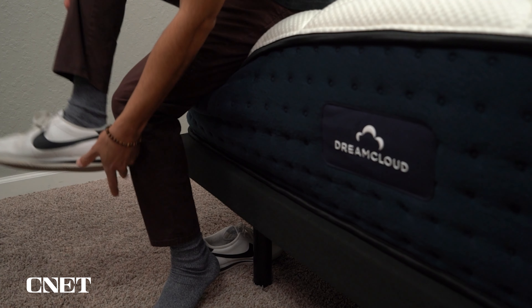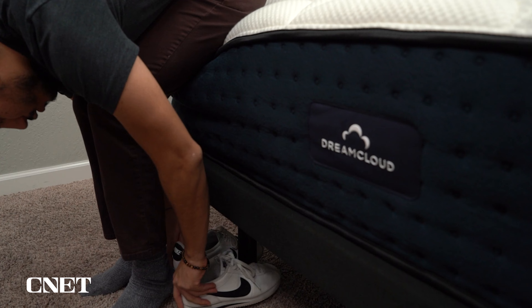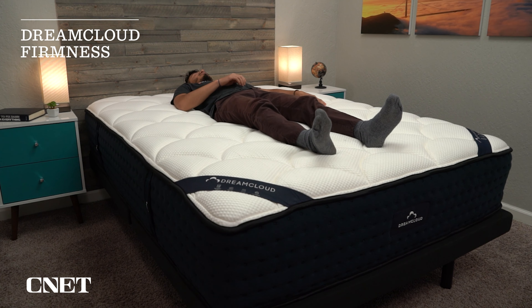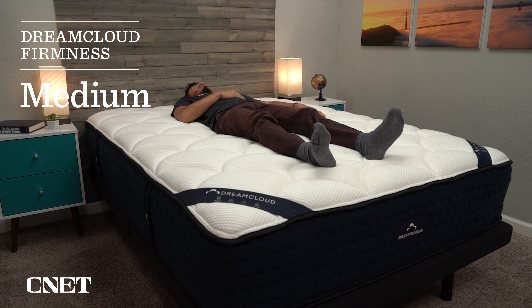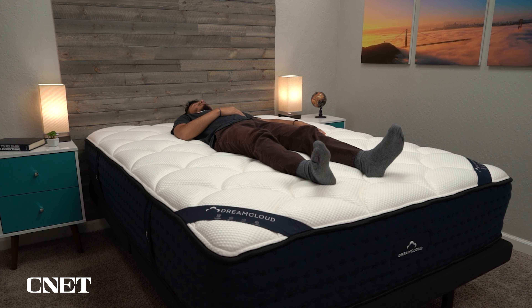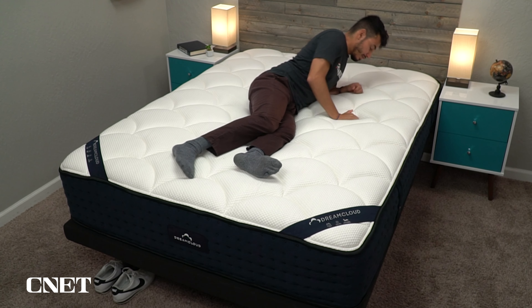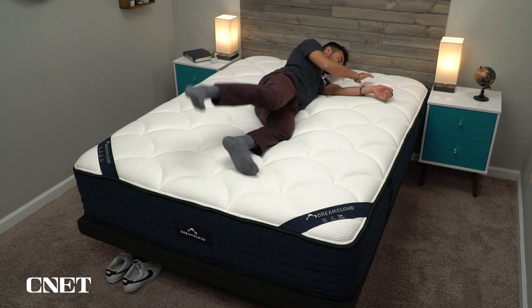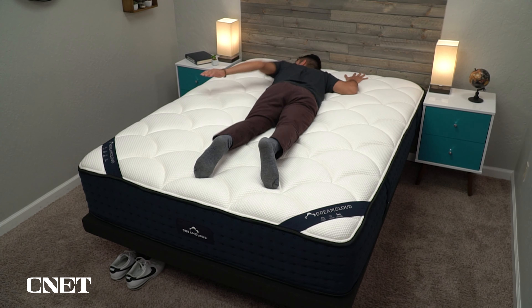Now let's move to firmness, which is obviously also super important. In our test, we found the DreamCloud mattress to be around a flat medium on our firmness scale, which means it should work for pretty much any sleeping position — whether that be back, stomach, side, or a combination of all three. This makes sense because this is DreamCloud's flagship mattress, trying to appeal to the widest variety of sleepers. Most people can get by on a medium. I'm primarily a side sleeper but rotate to my back, so a medium firmness works well for me.